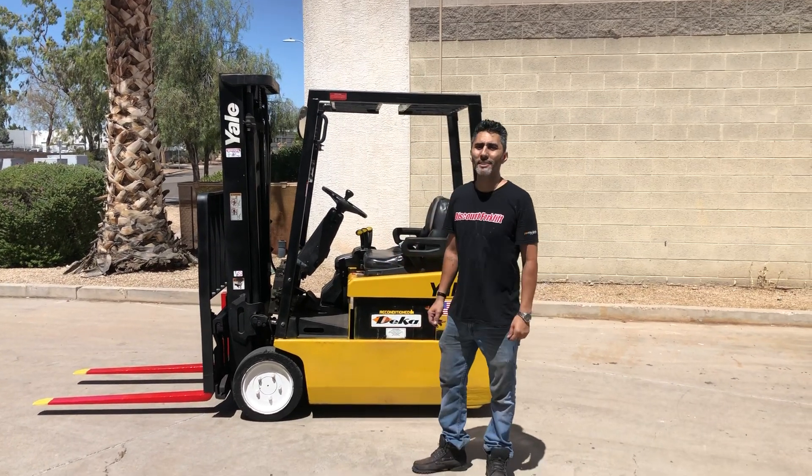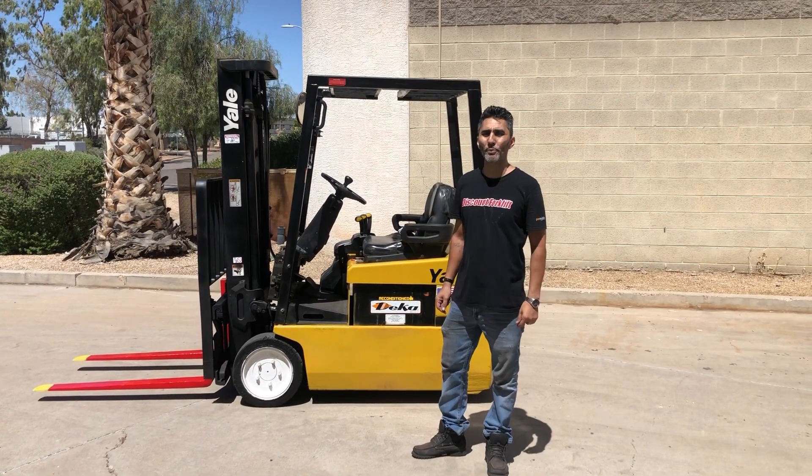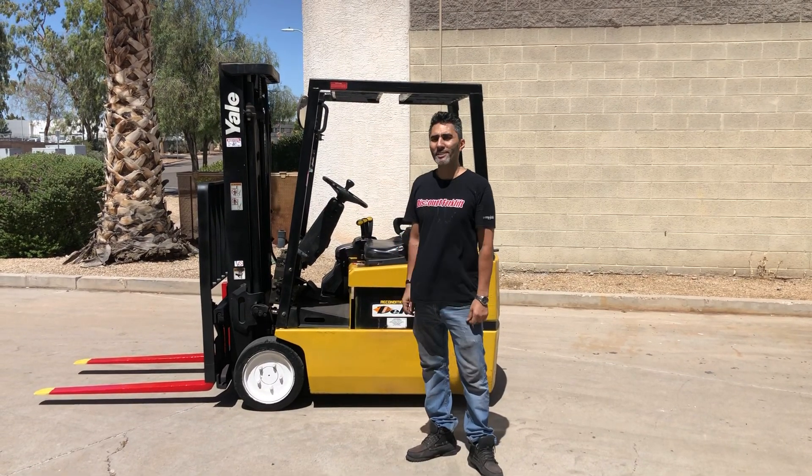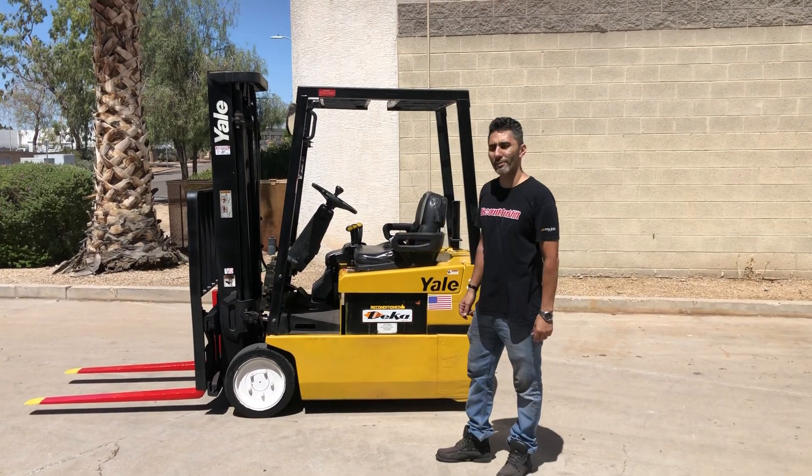Hello, here's your 3,000-pound capacity Yale Electric. It is a three-wheel. It does have a triple pull-free stage. I'm going to jump on there and give it a test run for you.